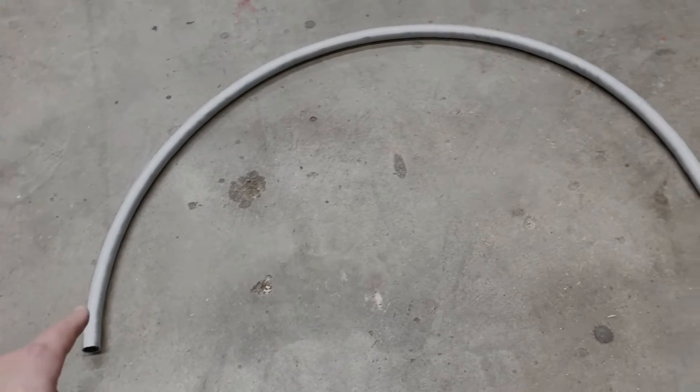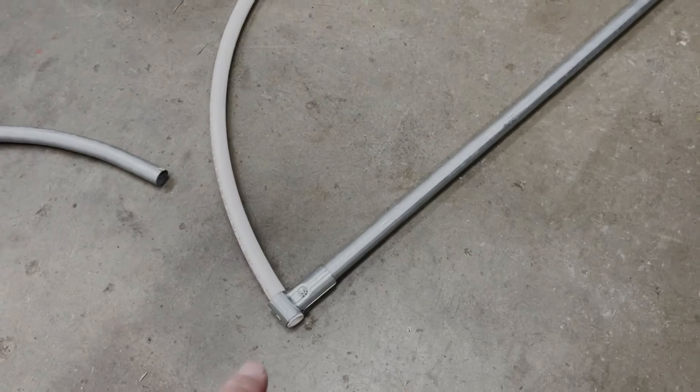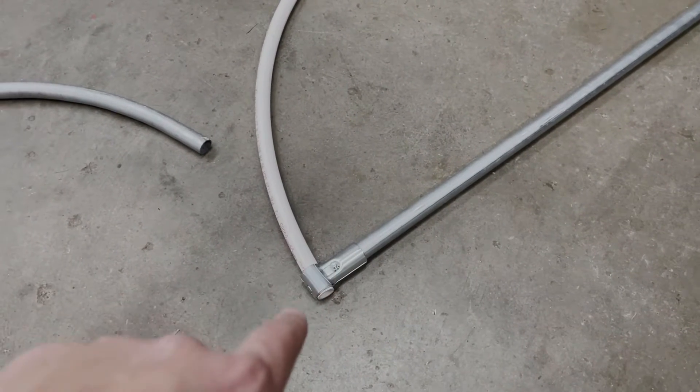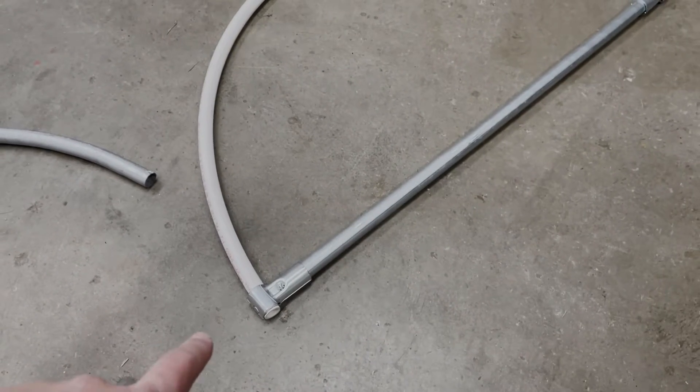Recently, we did a full tutorial for bending EMT conduit arches and circles with a hand bender. And this solution I'm going to be sharing today might be easier and more cost-effective depending on your specific project.